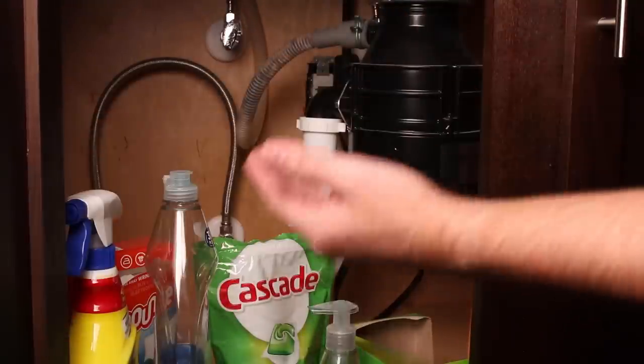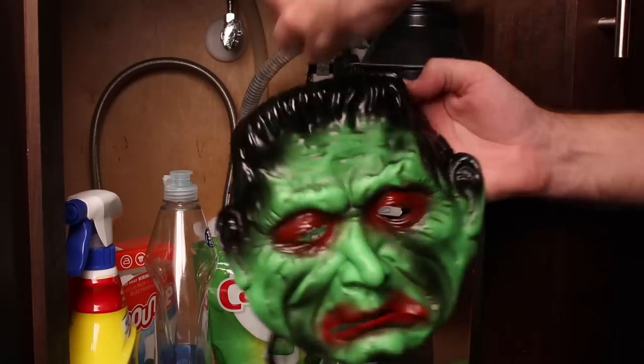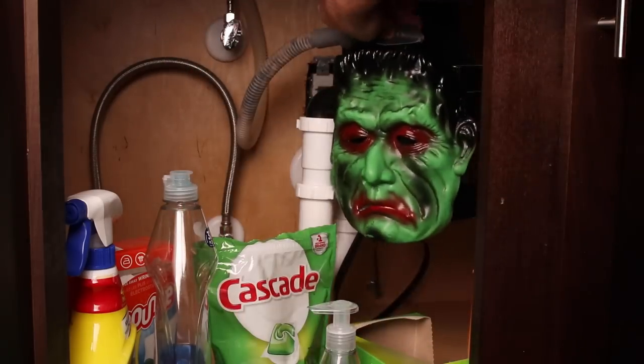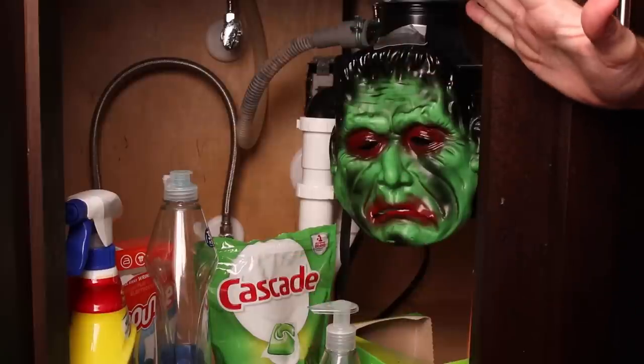Looking for a way to keep your kids from eating the Tide Pods under the sink, but also want to scar them for life? Dead meme alert — Tide Pods! Take a scary Halloween mask and duct tape it under the sink. They'll never want to go in there again. Those aren't Tide Pods, those are Cascade Pods. No one eats Cascades, they taste horrible. Yeah, Tide is way better.